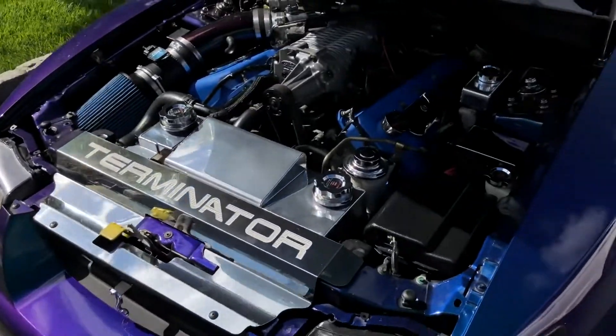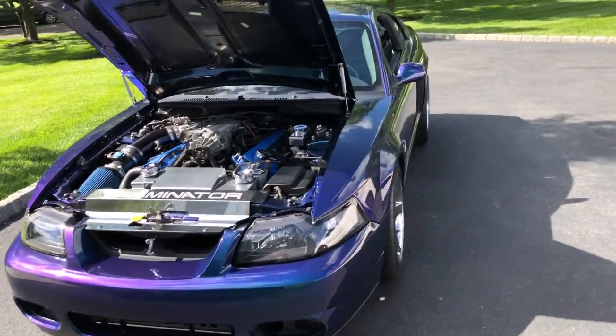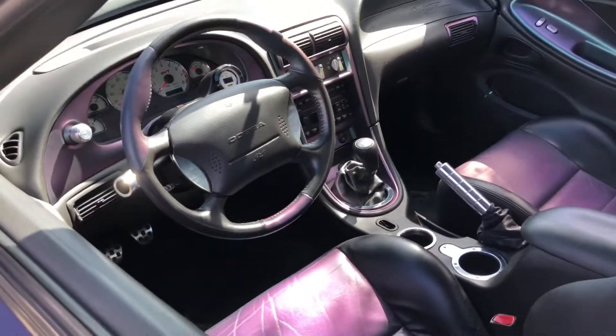Let me know what you guys think. If you'd like to see anything else on it, any other videos of the Cobra or the other two cars, I hope you guys enjoy it. Keep trying to find these Mystichromes and keep them in good shape.